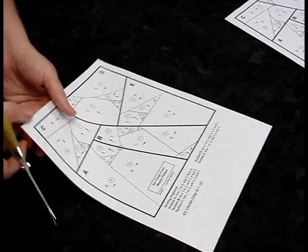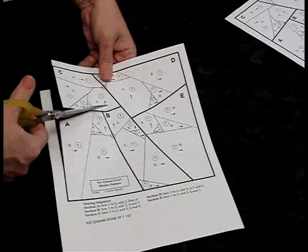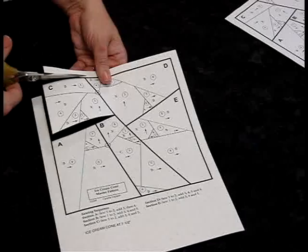What I'm going to do is take the freezer paper pattern — the one with the shiny back — and cut it out just down the center of the bold lines. I'm going to cut each section, and we're going to work with one section at a time. You never work with more than one at a time; you cut all the pieces apart.